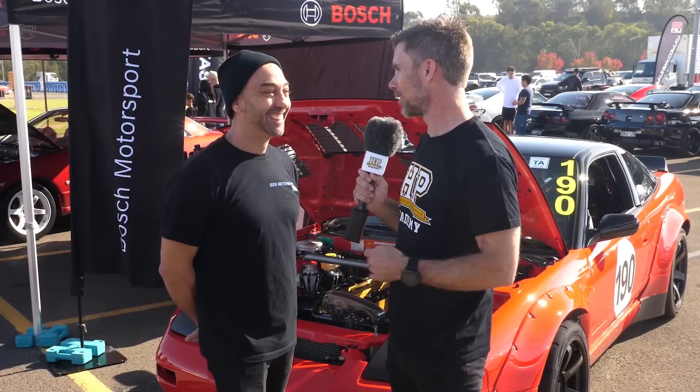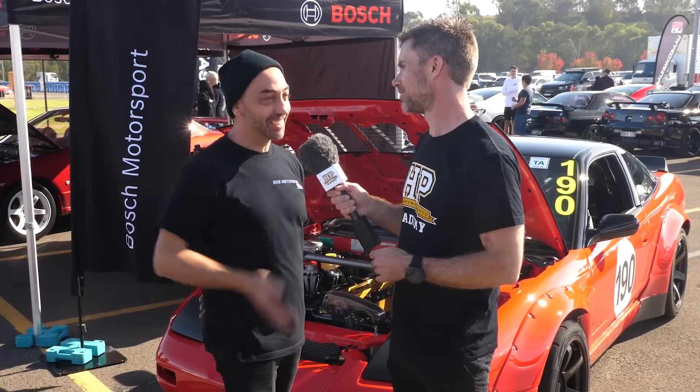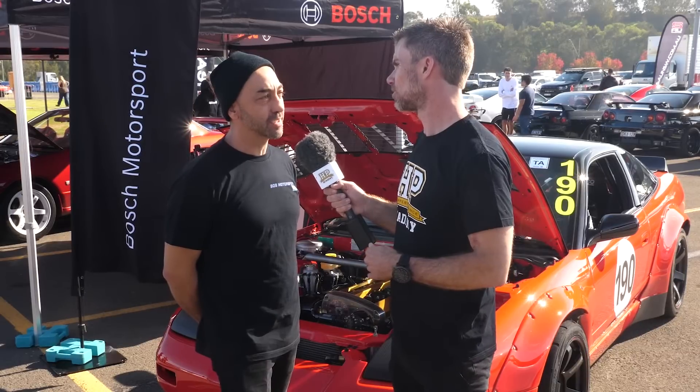She's built for 1500 horsepower but we're only running 900 horsepower at the wheels. But actually on the track we try and drop it down to around 550 to 600.